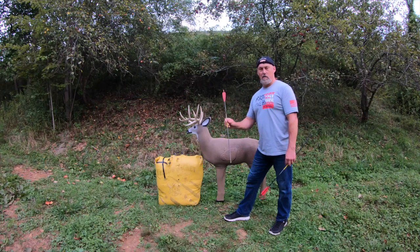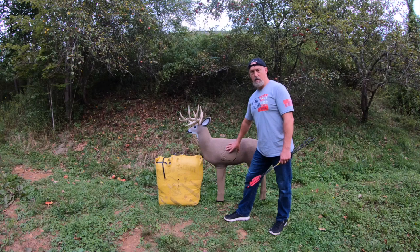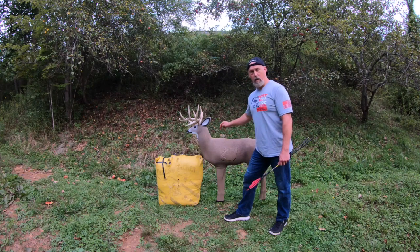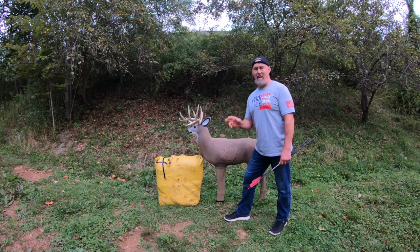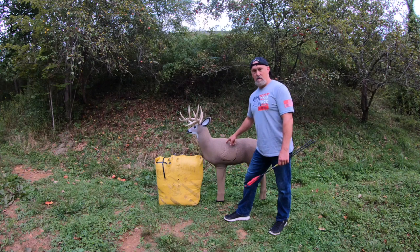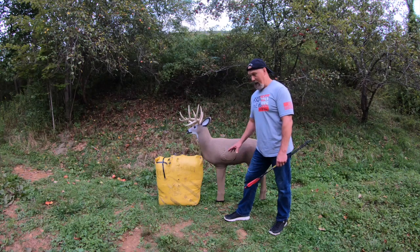A double lung will put your deer on the DL — and I'm not talking about the disabled list, I'm talking about the dead list. The goal is a quick recovery, not just a recovery. The only way to achieve that is with an accurate and precise hit in the vitals, which gives us a humane harvest.